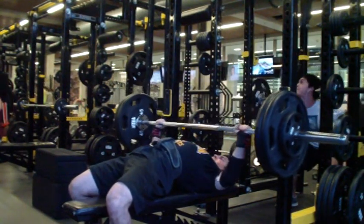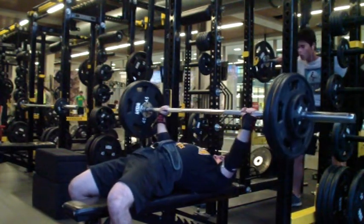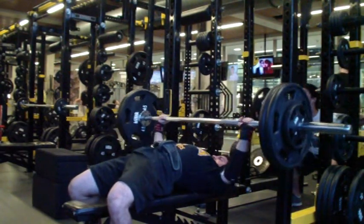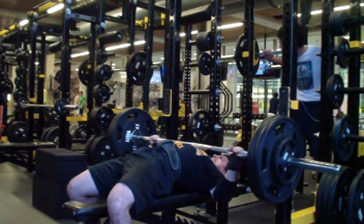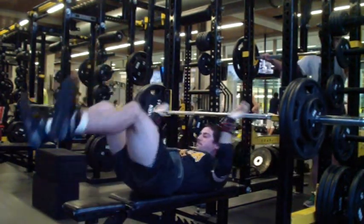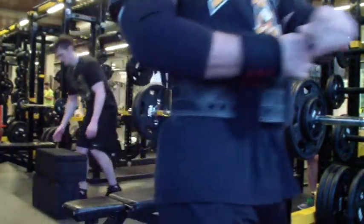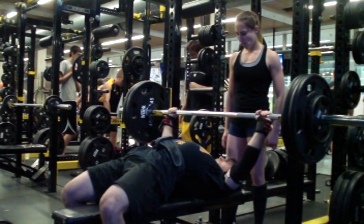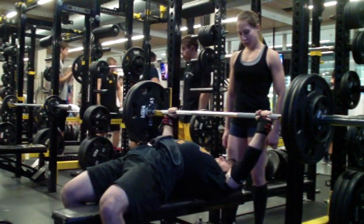What I like to do is really structure and program my main pressing movement, which is almost always now for me a paused bench press. On Mondays I do floor presses, but on Wednesdays and Saturdays I bench press. I always program those movements, and then for my exercise variants — which is another press variation — on this day it was just a pause bench press with a slingshot.